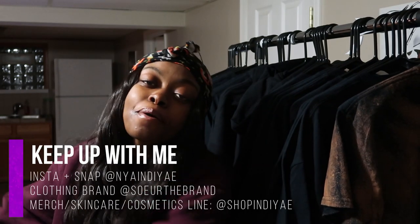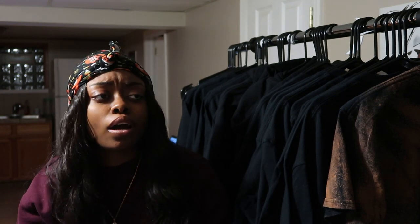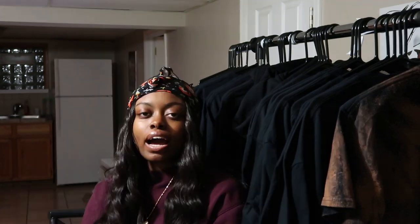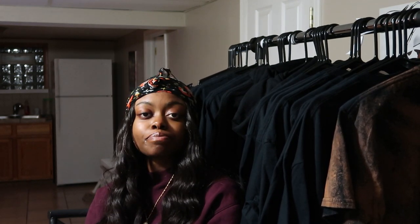Hey guys, it's Naya and welcome back to my channel. This is my 18 year old entrepreneur series and this is currently episode four. For today's episode I just wanted to do a different topic video. I wanted to show y'all how to create or design your own graphic tee. I didn't want to get repetitive with the vlogs — the weekly vlogs are really the same thing every week. I get at least one order a week, which I'm very grateful for, so this week I have four orders.